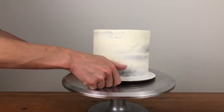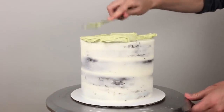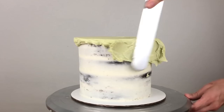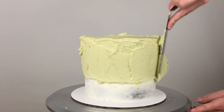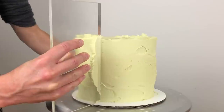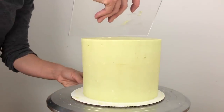Frost your cake with any of the colours you're going to use for the camouflage design, but I recommend choosing one of the lighter colours, because if you use a darker colour you'll need very thick frosting for the lighter colours to cover up that dark base. You're going to cover all of this base frosting with patches of different shades of green and brown, so it's okay if you have a few irregularities, but you want the sides to be straight and the top edge to be sharp.